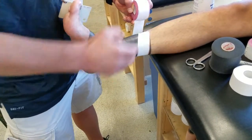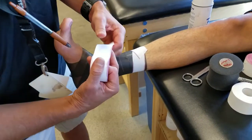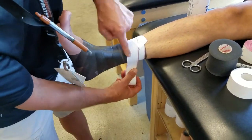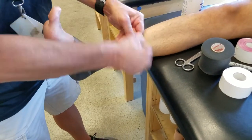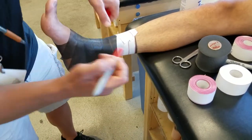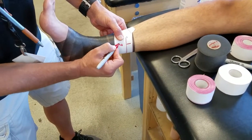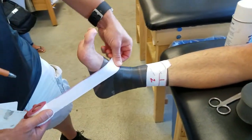So we start medial on the midline, bring it around, tear it off, and then the second one we're going to overlap. You can see the overlap in the tape there, and then we bring it around and tear it off right in the center. So we've got two there — one and two — and these are our anchors, and then our other anchor here into the arch.